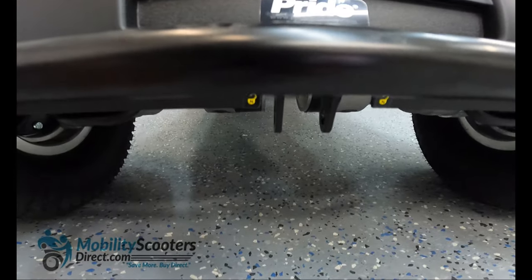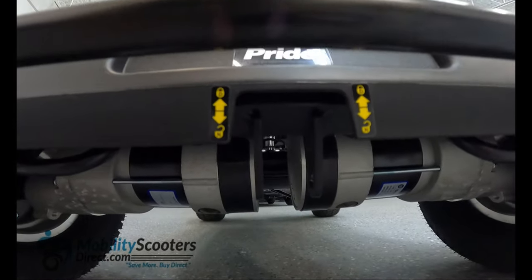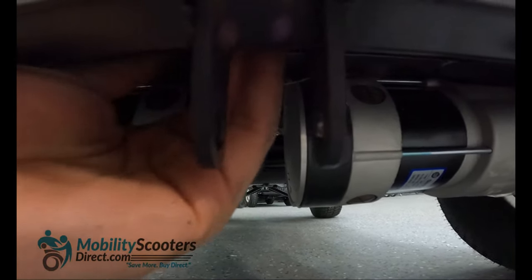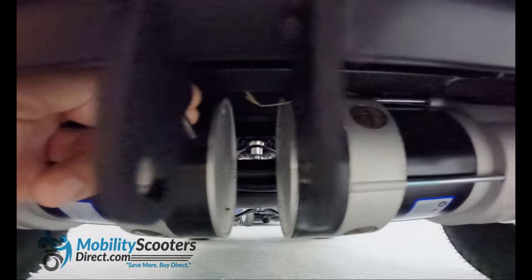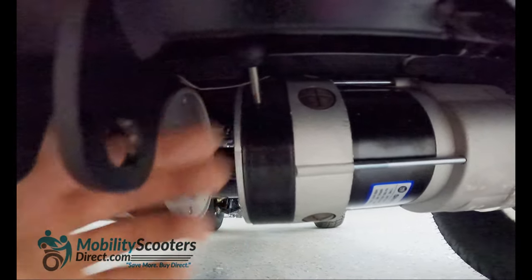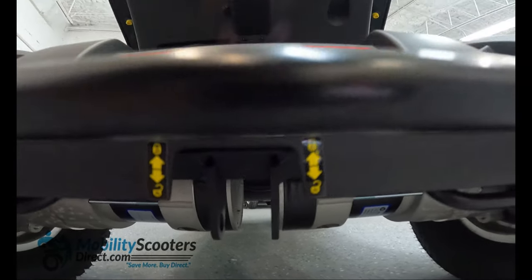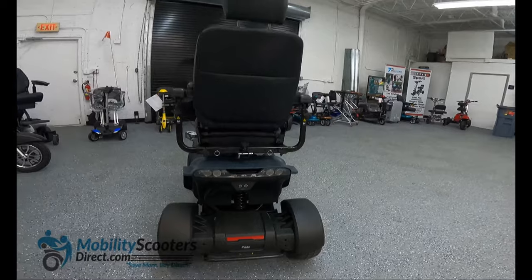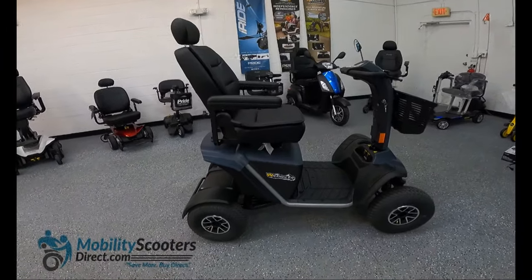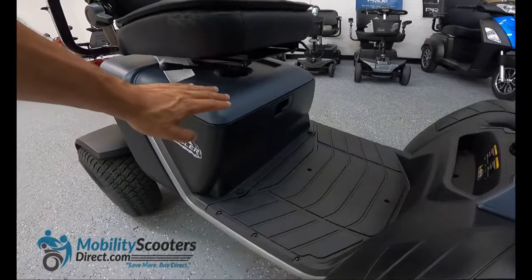On the back of the scooter towards the bottom you're going to notice two yellow indicators. These indicators show you the levers for the freewheel mode — the upward position is drive mode and the downward position is neutral mode. In neutral mode you can push the scooter manually without using the motor. So if your batteries die, put those two levers in the downward position and you can push the scooter in freewheel mode without the batteries. Make sure you push those two levers back up into the drive position before powering on the unit, because if you power it up in freewheel mode it will not work. Be sure to refer to your user manual for more instructions on how to operate the scooter properly.